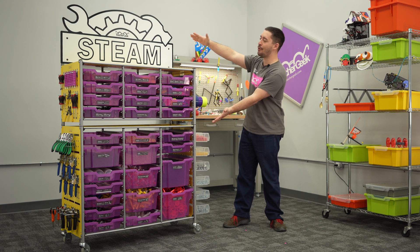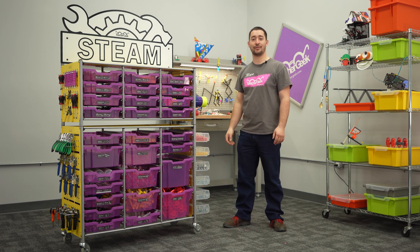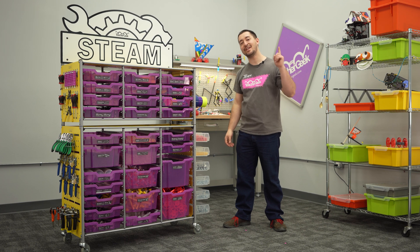Introducing the Teacher Geek MakerCard 2.0, the ultimate resource for your classroom, library, lab, makerspace — you name it.